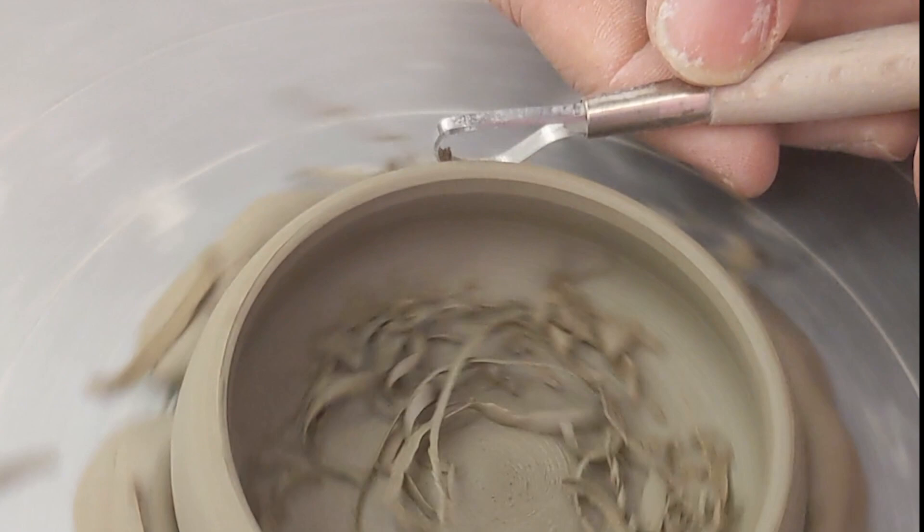The next stage would be to bisque fire them. Fired, our little pots looked amazing. I couldn't believe how good they looked.